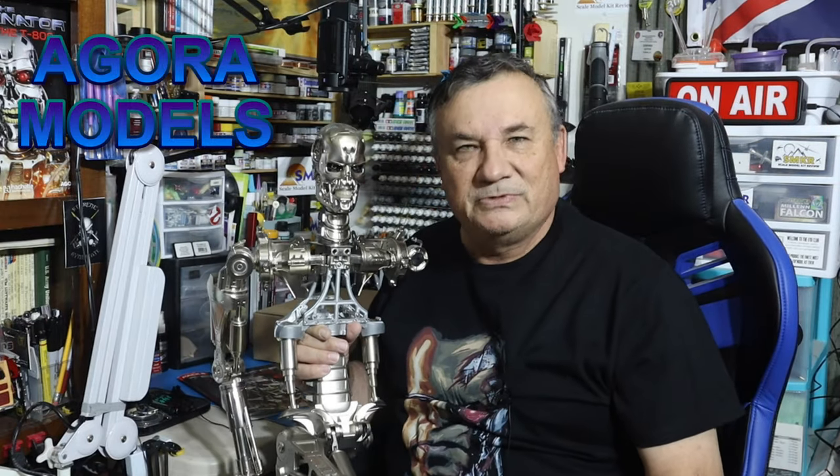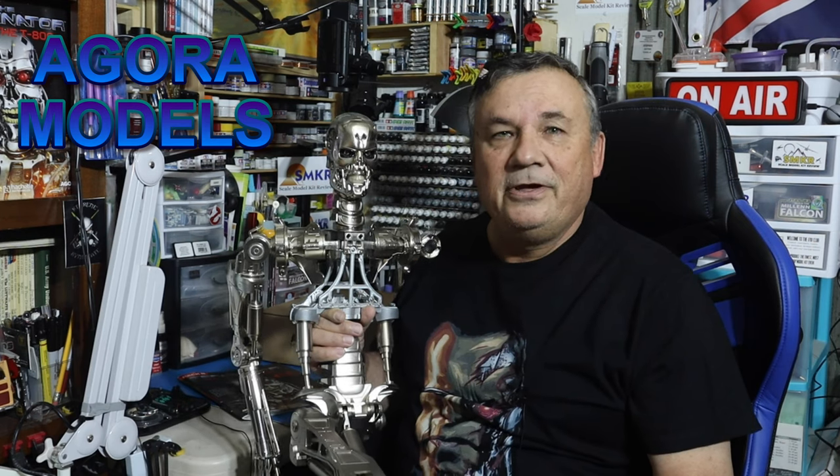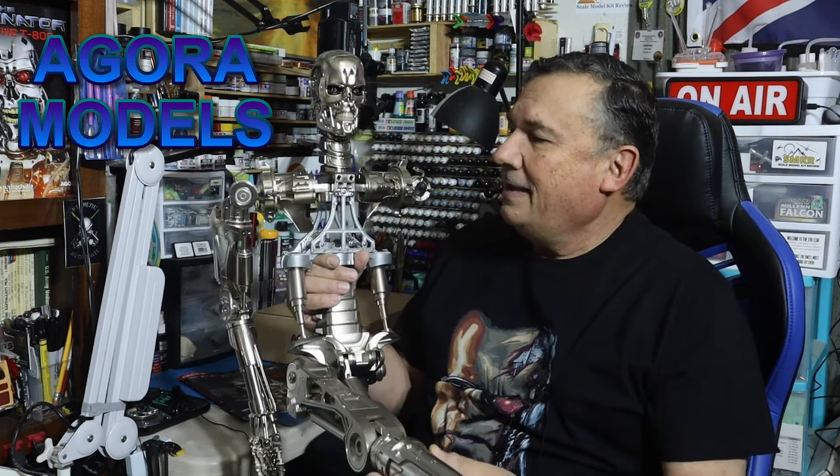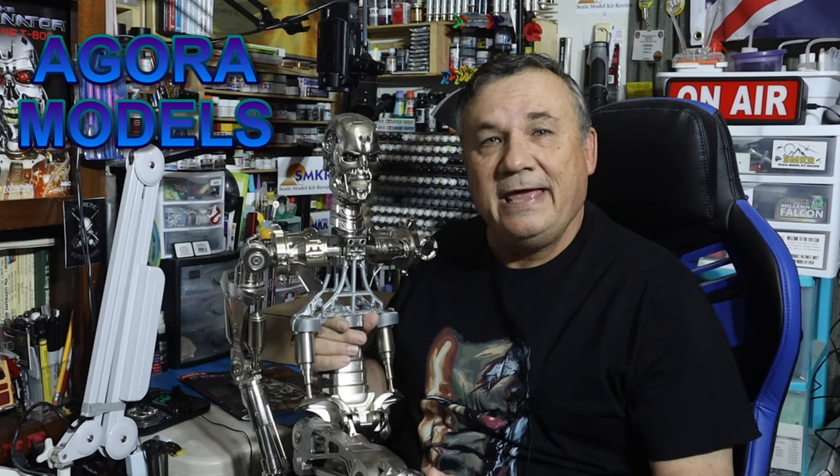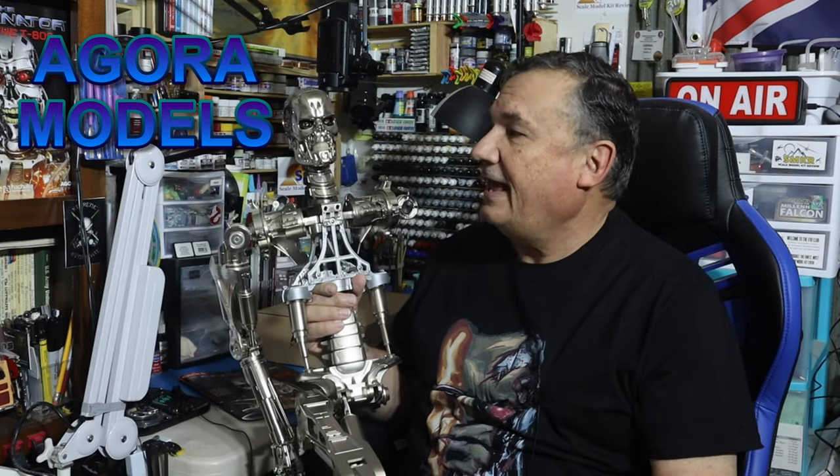Hi everyone, this is Steve from Scale Model Kit Review. In this installment of the T-800, the Terminator, I am building pack number 8. If you haven't done so already, head over to Agora Models and subscribe to this figure today.